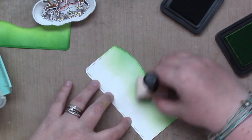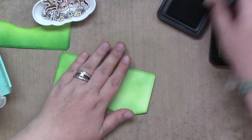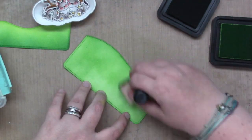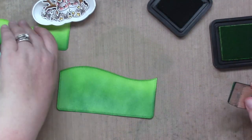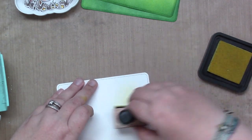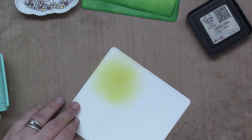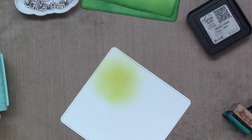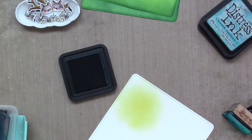I'm ink blending using Twisted Citron, Mowed Lawn, and Pine Needles. For the taller piece, I'm bringing the darker colors up a little higher so there's a contrast between the two — darker in the back and lighter in the front. Now I'm ink blending the other large rectangle that I did not die cut — this will be the sky. I'm using Squeezed Lemonade in a loose circular motion to create the glow behind the moon, then for the rest of the sky I'm using Uncharted Mariner, Peacock Feathers, and Salvage Patina. I end up adding a little Black Soot at the end to emphasize the nighttime quality of the sky.